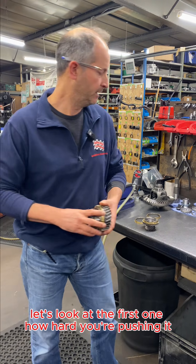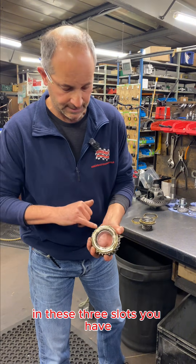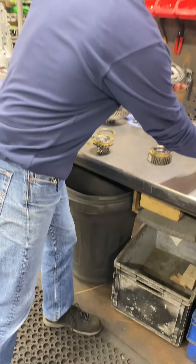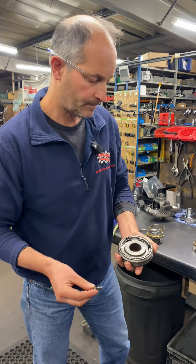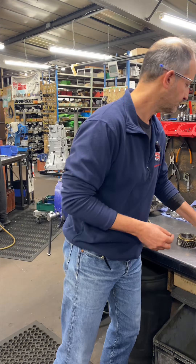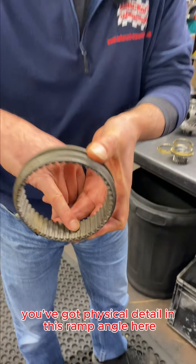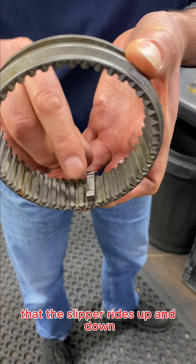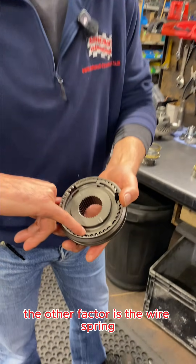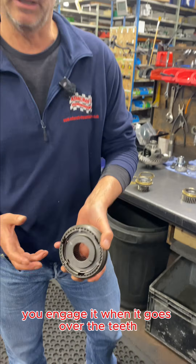How hard you're pushing it is effectively governed by two things. In these three slots you have these three feet, or slippers as they're sometimes called — they do the pushing on the bulk ring. There's a physical detail in this ramp angle here that the slipper rides up and down as you move the outer. The other factor is the wire spring, which is the amount of force that's holding it out when you engage it and it goes over the teeth.